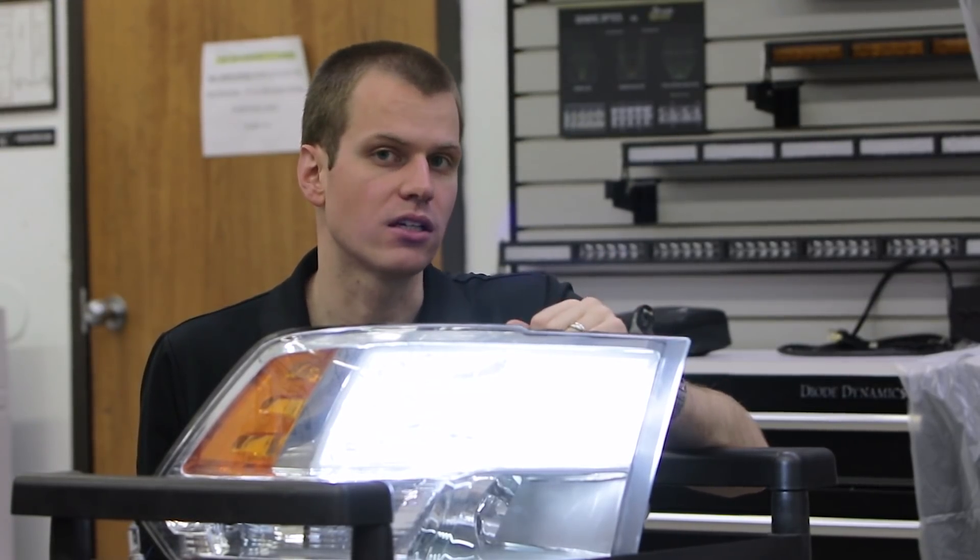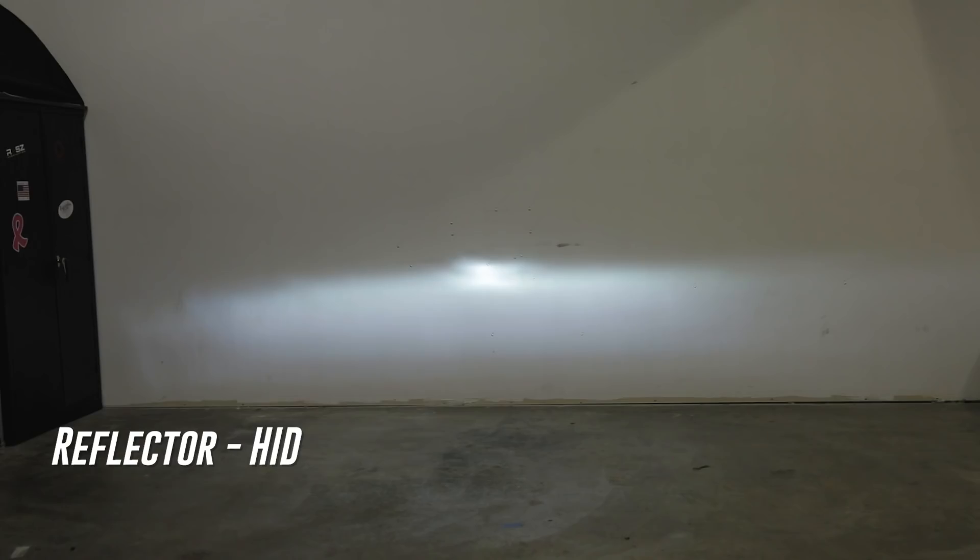Because we don't have any type of shield like we'll see in the projector, reflectors with HIDs we have to be very careful. Not only are we shining more light in the hot spot, we are also shining more light above it and creating glare for other drivers. Now let's take a look at the LED next.